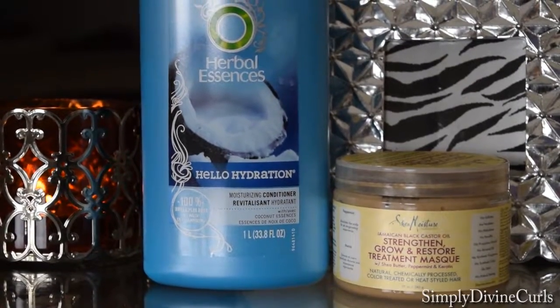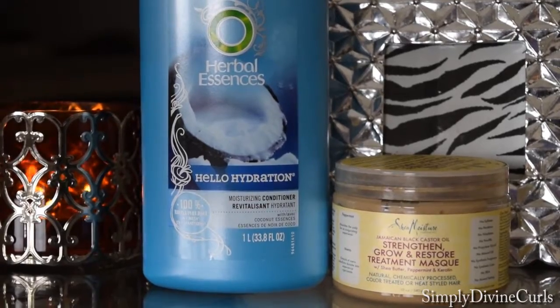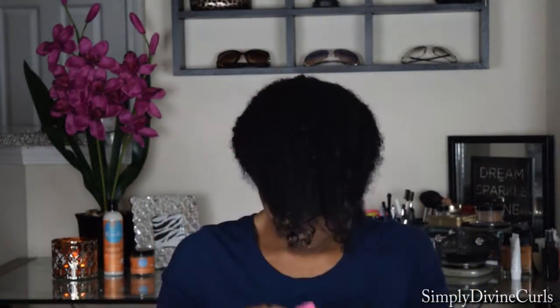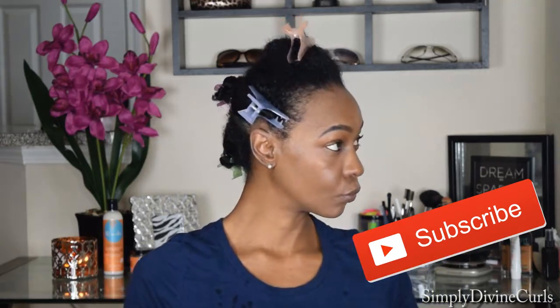I've already co-washed my hair and I used the Herbal Essence Hello Hydration and Shea Moisture Strength Grow and Restore Treatment Mask. I went ahead and sectioned my hair off into five sections, and I use the Hello Hydration as a leave-in.